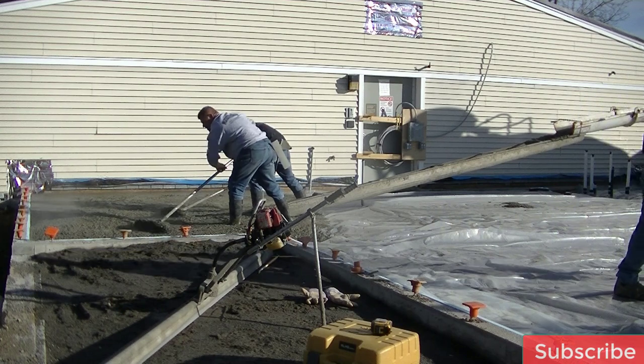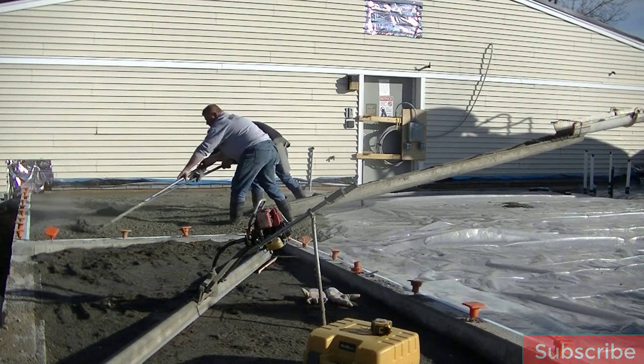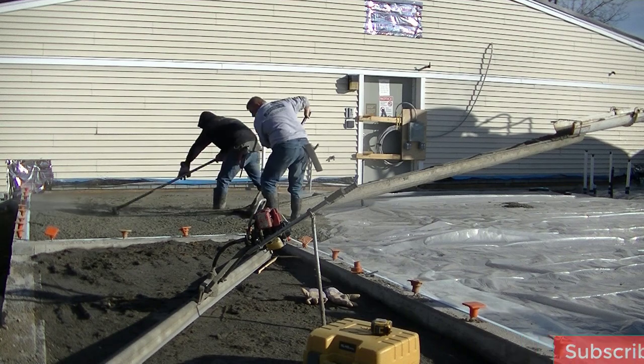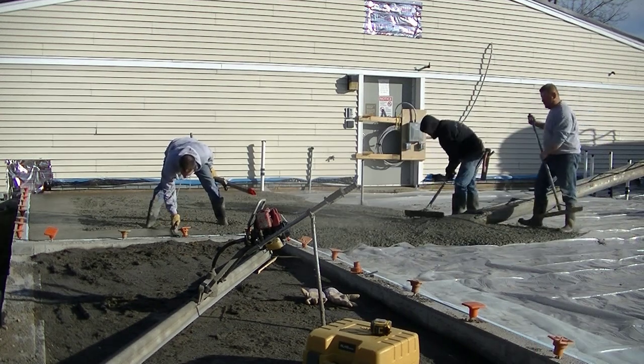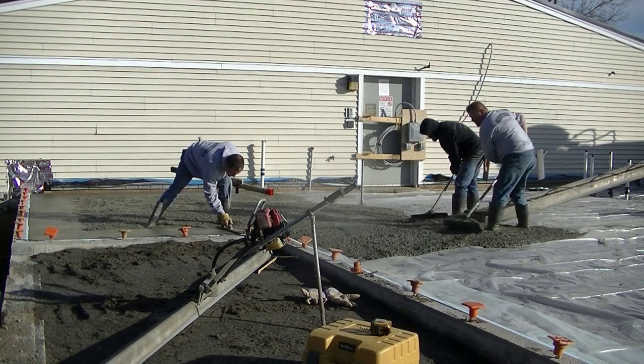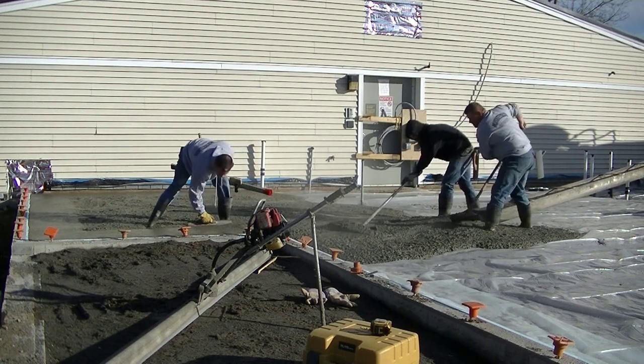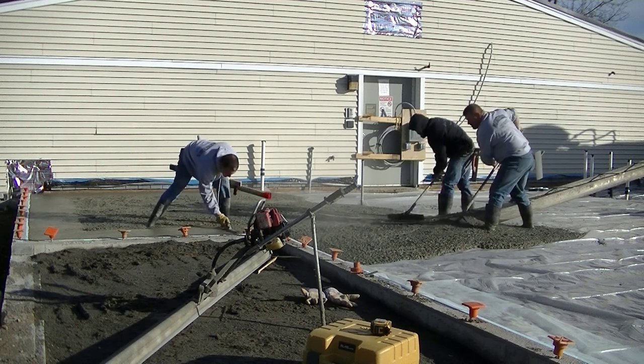If you like that kind of content, go ahead and hit subscribe so you'll be updated on all my videos — I put out about two a week. We're getting this concrete poured out right now. This is a four-inch thick concrete floor, 3,000 PSI concrete.